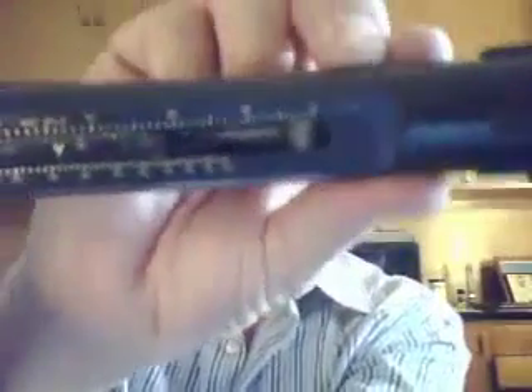We put it together and use the little scale on here. We match the dry bulb temperature at 75 degrees and the wet bulb temperature at 57 degrees. The relative humidity in this environment is 31%. That's how we use a sling psychrometer.